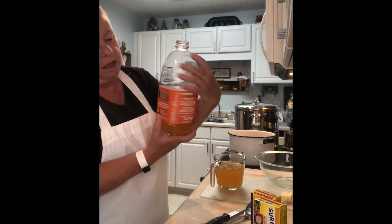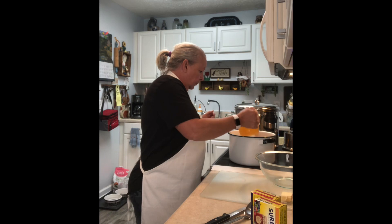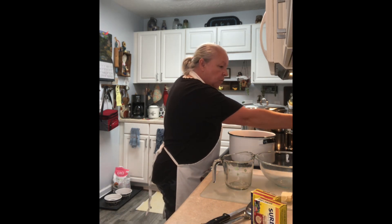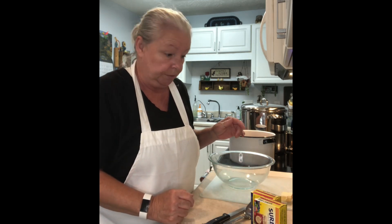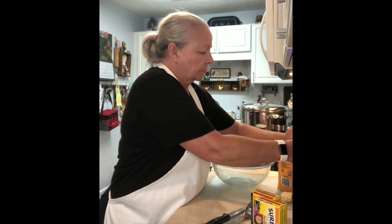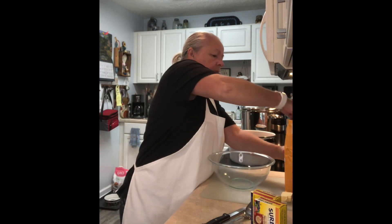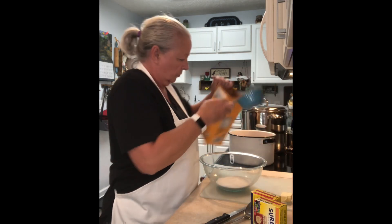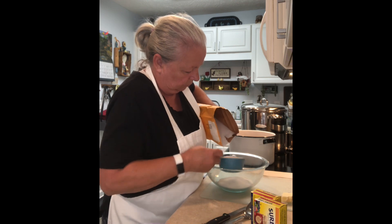Okay, there's six cups — there's about that much left in the container. We're going to start to warm up our juice, and in the meantime I'm going to get together seven cups of sugar.